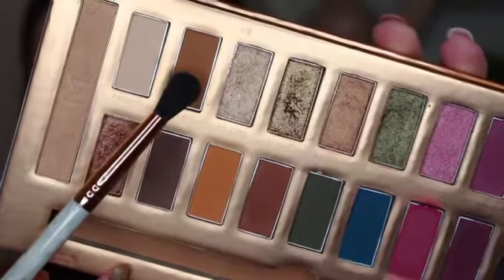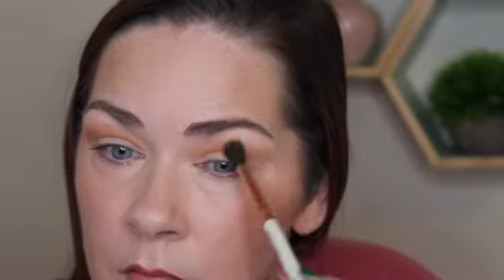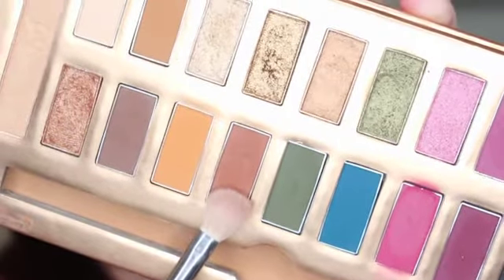So I'm going to start with the shade Boo Boo with the Sigma E38 and I'm going to start by putting that in the crease. I'm going to use this as my transition shade. Now I'm going to go into the shade Tacos and Chill with a Sigma E24, and that is going to go in my crease as well. I'm also going to put that on the outer lid.